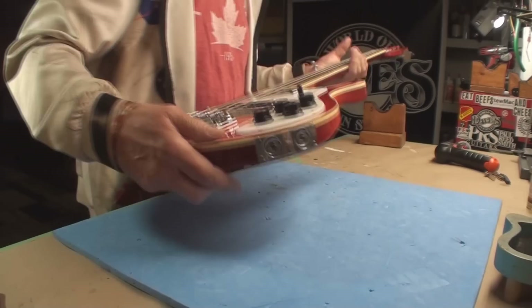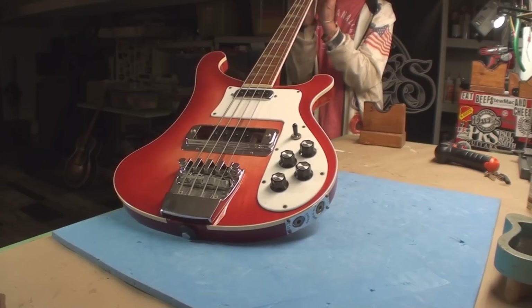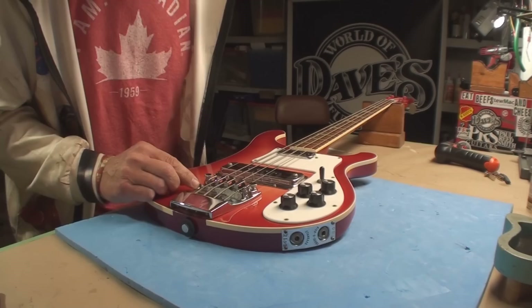I'm going to loosen the strings and take the cover off. I do have a notched straight edge for a Rickenbacker scale bass, so we're going to pull that out too. Right here in that zone we're coming along nice — it helps there. So maybe we need to straighten it out a little more and then raise the string action.